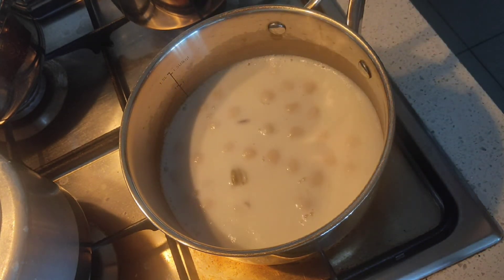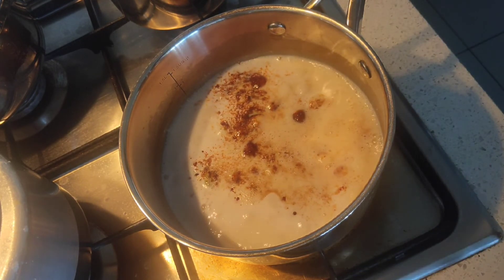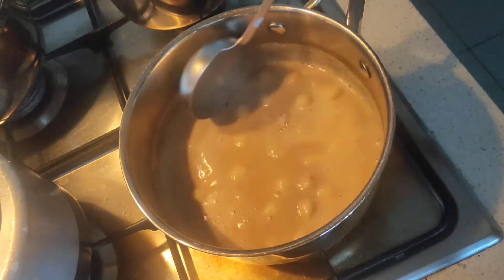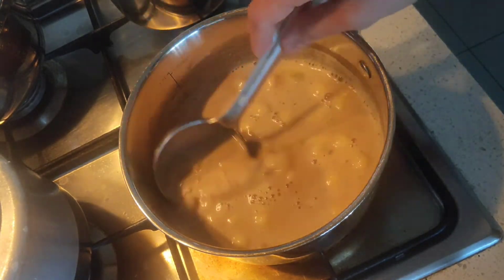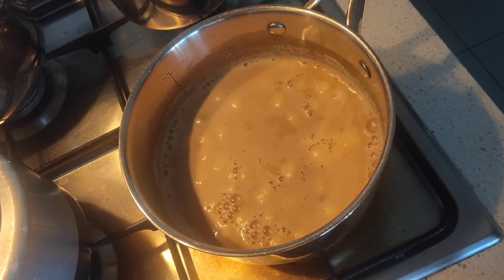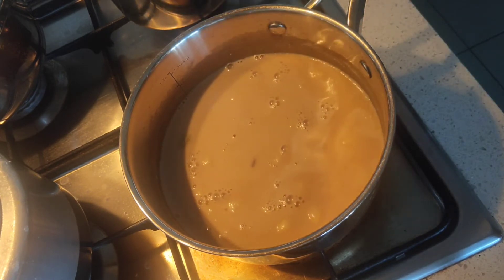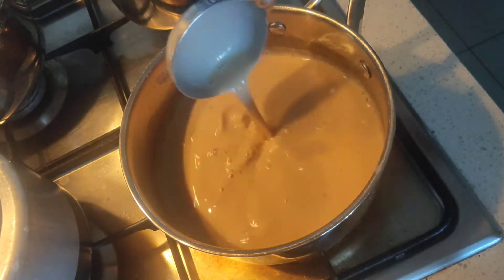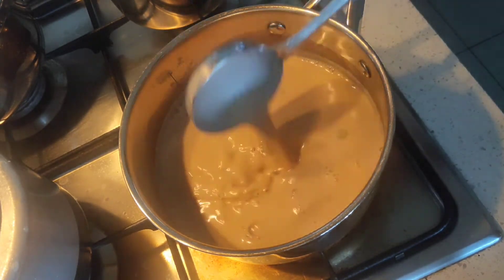Now add the jaggery and adjust sweetness according to your family's taste — we don't consume very sweet kheer so I add a little less. If you don't have powdered jaggery, you can make a syrup by dissolving it in a little water and straining it to remove impurities. I'm using pure organic jaggery powder here so I added it directly. Bring it to a boil again, then add the coconut milk — I'm using the light version, but you can use thick coconut cream as well.